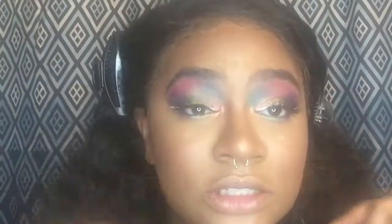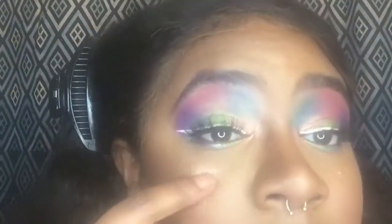Now I'm gonna go ahead and add my mascara and my lashes. Alright you guys, now we have our lashes on — I used the Lily Lashes in the style Miami. I applied my mascara, this is the Maybelline The Falsies Push-Up Angel Mascara, and I also added some color underneath. Now it's time for lips.